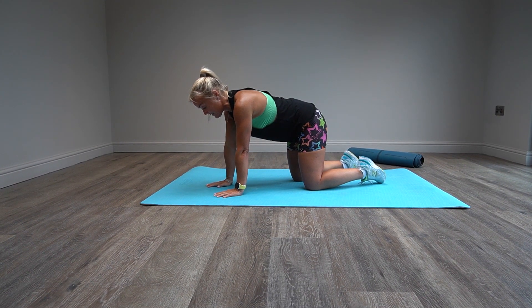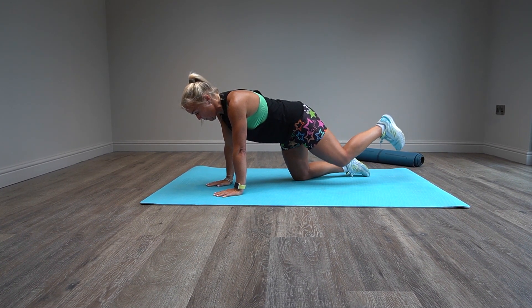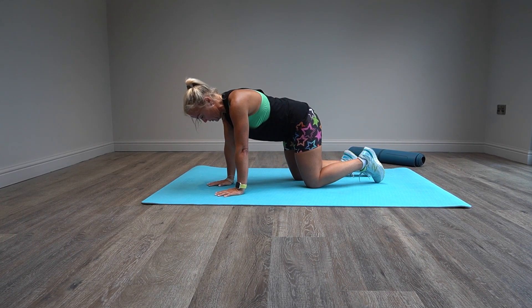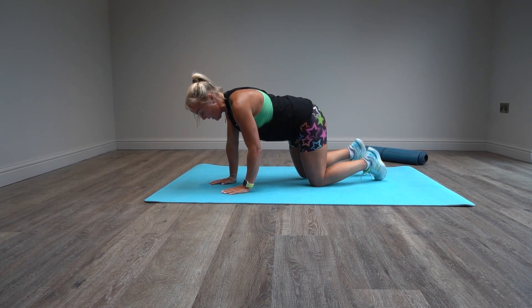You can then do exactly the same with the leg. You reach, push through the heel, bring back in. You reach, breathe out, pull the belly button back to spine. Reach, pull in.